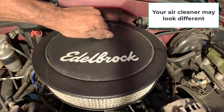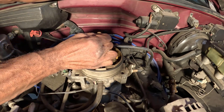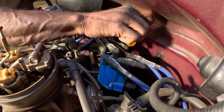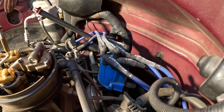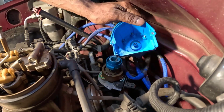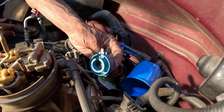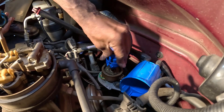Next up is the distributor cap and rotor. To access the distributor, remove the air cleaner assembly to get to the distributor cap. Loosen the mounting screws or release the latches on the cap, then carefully lift the cap off keeping the spark plug wires attached and set it aside. Inspect the rotor and examine it for cracks, carbon tracks, or wear on the tip. If it shows signs of damage or excessive wear, replace it.